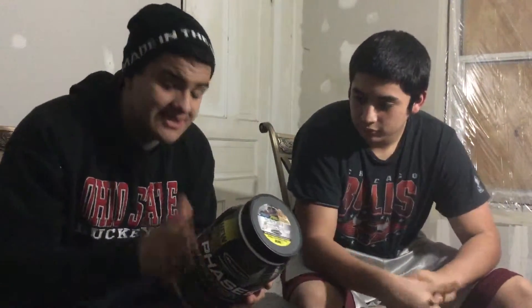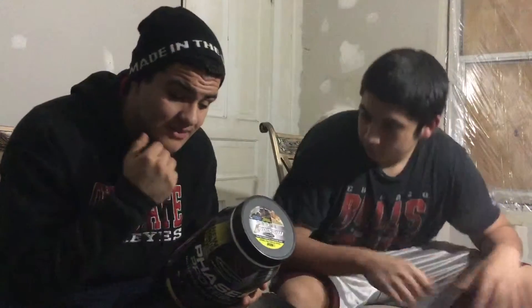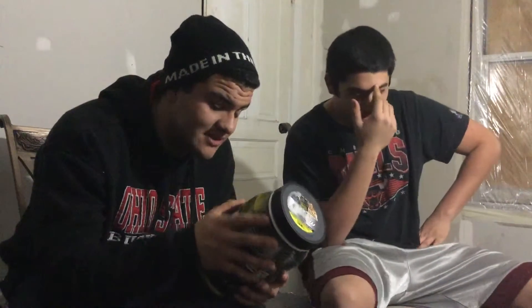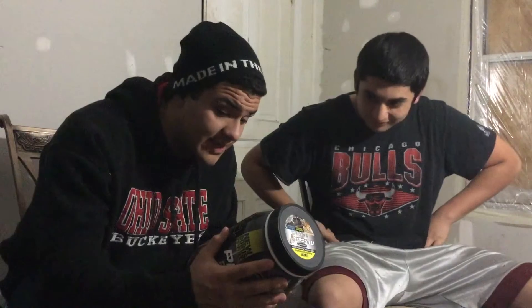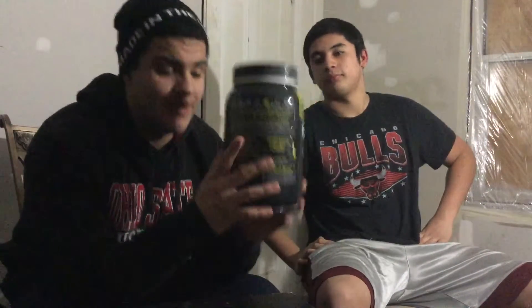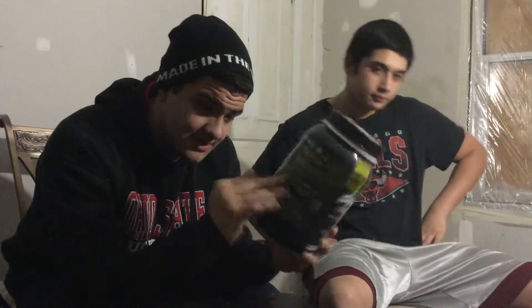It's made in the USA, which is great. It has a gold medal for superior taste — as I said, this tastes phenomenal, and it actually shows that gold medal right on the back. It is guaranteed advanced substance free with 20 years of excellence, making it the most award-winning product. The back has a lot of detail explaining exactly what Phase Eight does.